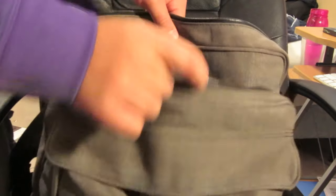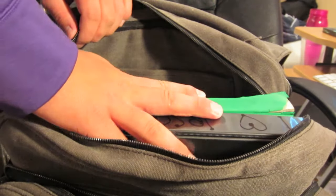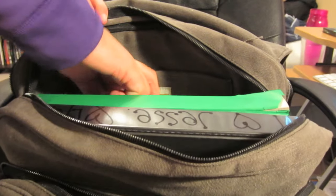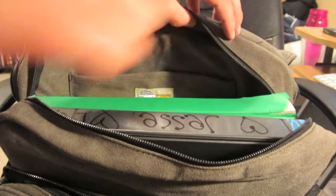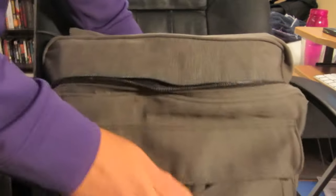Now I'll move on to the second one — one more binder. Surprisingly that fits. So that is three large binders, two huge textbooks, and a five-star notebook in the first pocket. It's a little bit tight but it did zip up pretty fine.